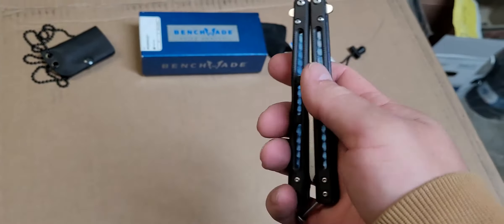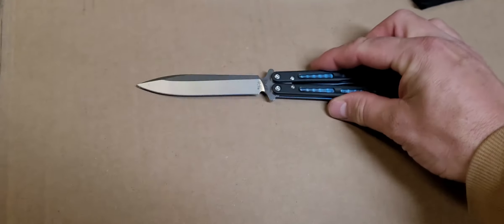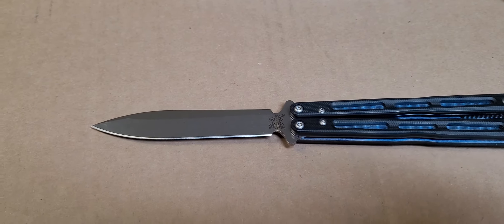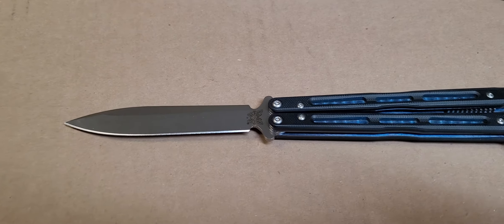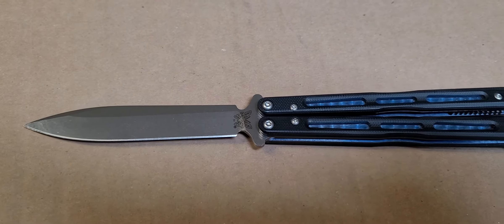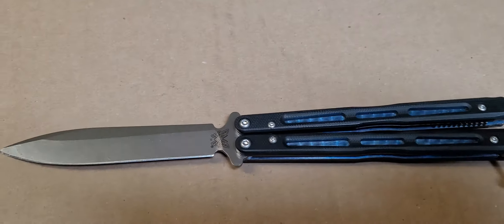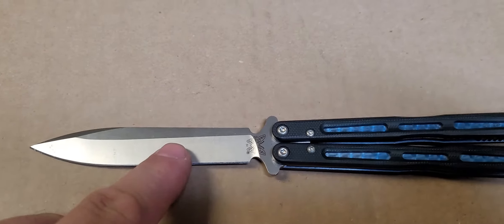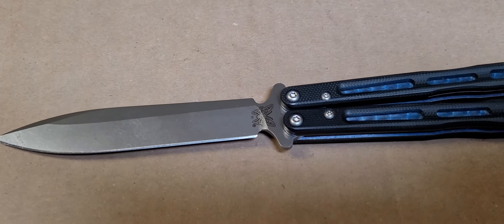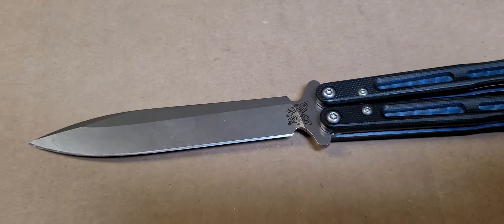Overall length on it is nine and a quarter inches. The blade length is four and a quarter inches. It is D2 steel — D2 is around 60 to 62 Rockwell on them. Spear point, and you can see it's a flat grind.